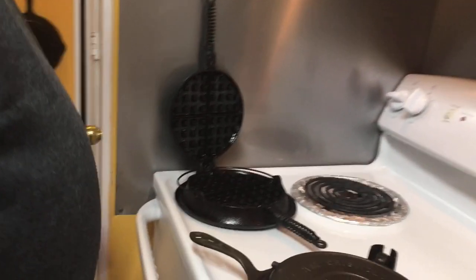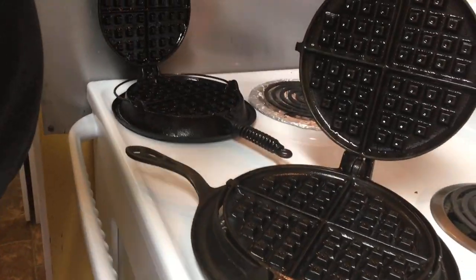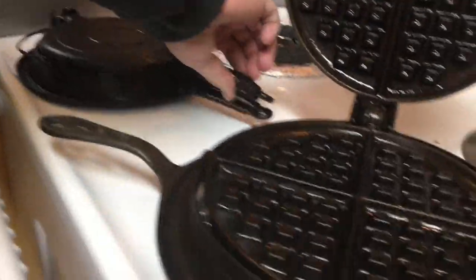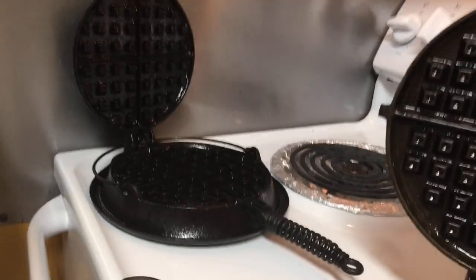Our recently seasoned pans — we've used this one once before, and it's a Griswold. And this is the Wagner that I kind of over-seasoned, but we're going to use it anyway. Let's see how we do.